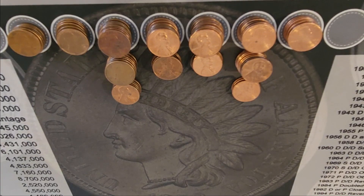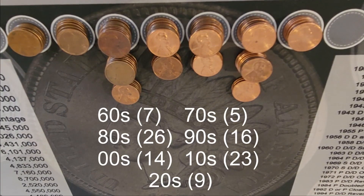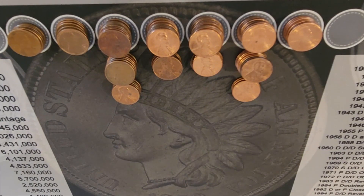Here's our breakdown by the decade. We have 7 from the 60s, 5 from the 70s, 26 from the 80s, 16 from the 90s, 14 from the aughts, 23 from the 10s, and 9 from the 20s. Back in a second to let you know if we found anything for the books and how many coppers we got.